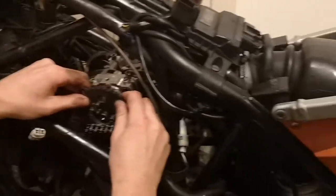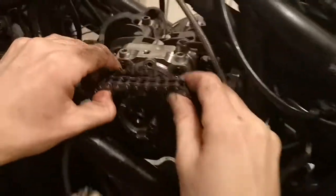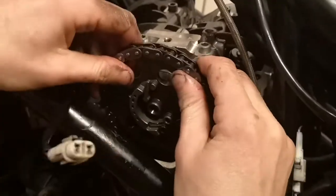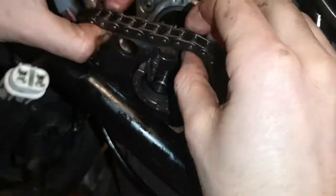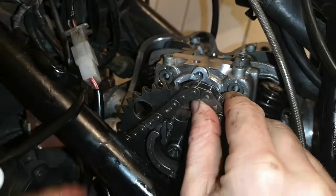Right, this is a KTM 690. What is it Chris? Supermoto. Piece of shit. Yeah, terrible machine. If you've got a choice, never buy one. A Lego set would make a better engine.